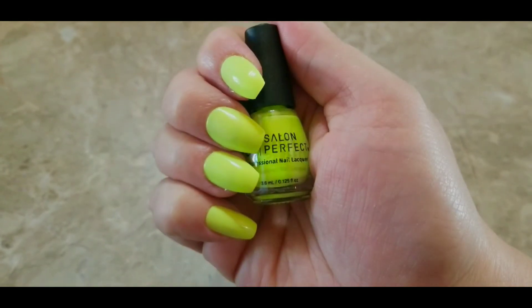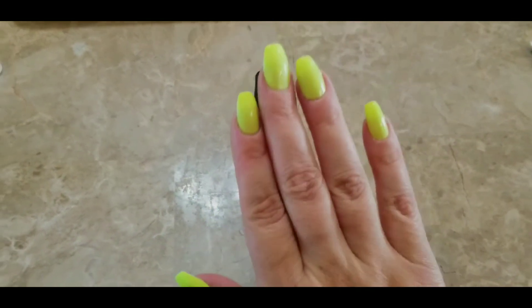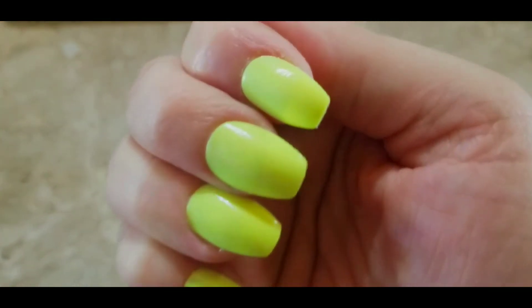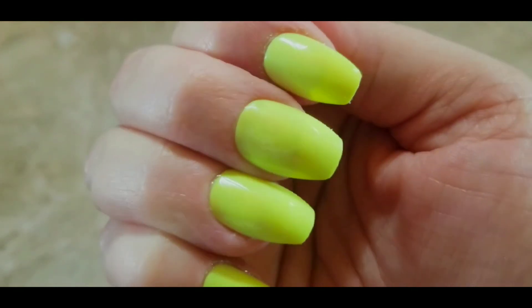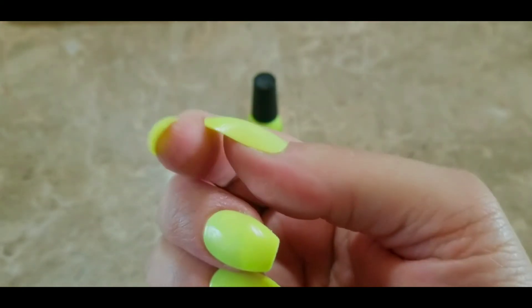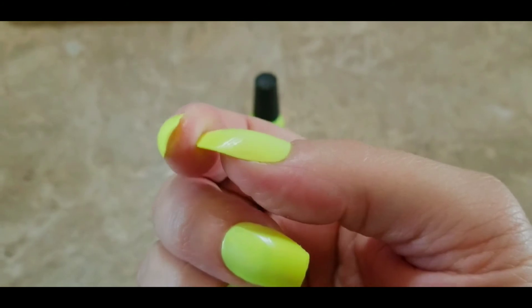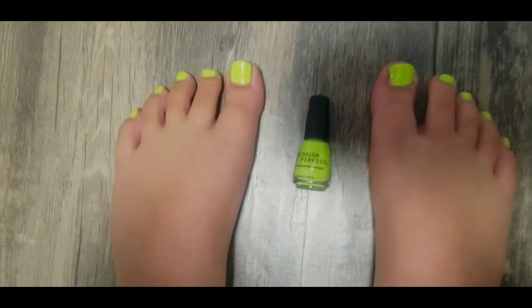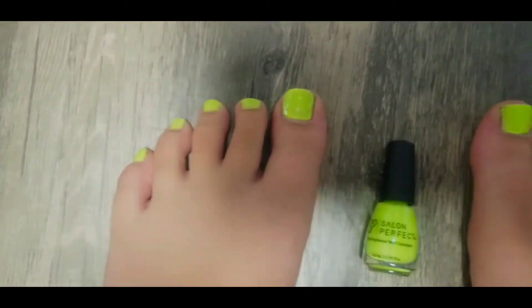With the Tips and Toes set, you've got your press-on nails, and I'll show you the pedicure in a second. I'm really surprised about these — I thought they were going to be really cheap. They do have flexibility, unlike the other Salon Perfect nails I'm familiar with. But I don't mind it; it's not so much that I'm afraid it's going to break.